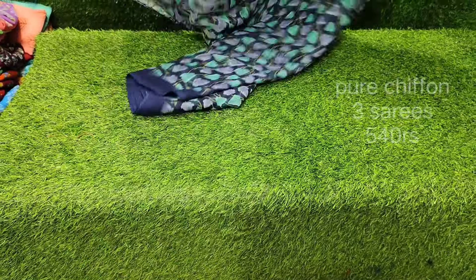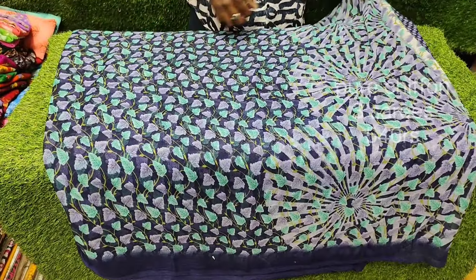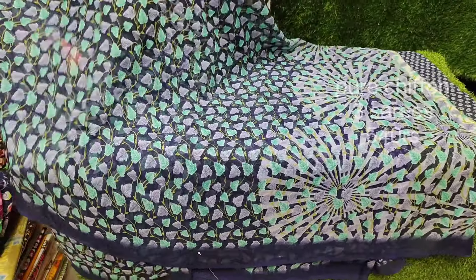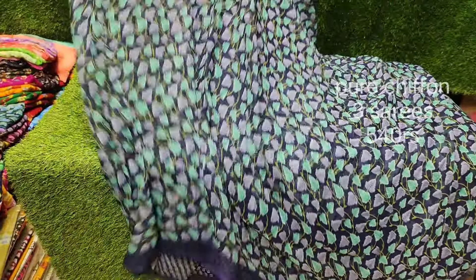First of all, the cloth is pure chiffon. The chiffon is made with a shoe design. It is fully washable quality. It has a saree and a blouse, which is separate.